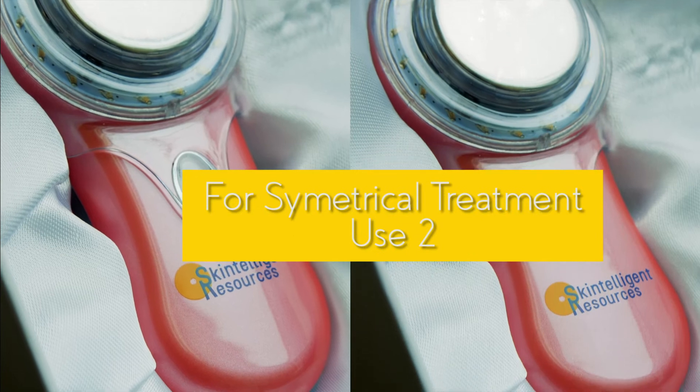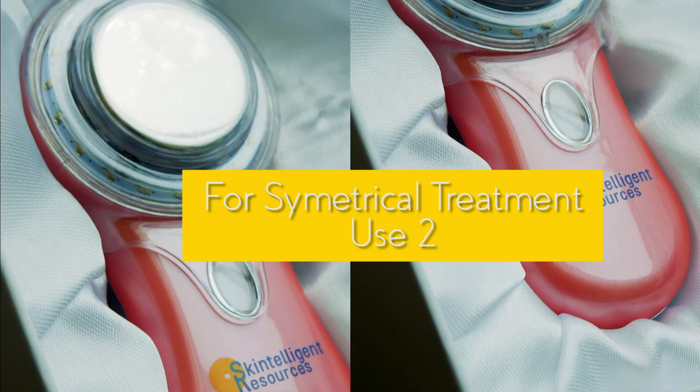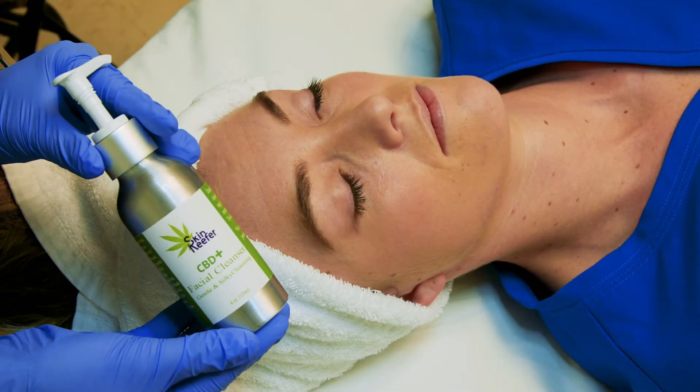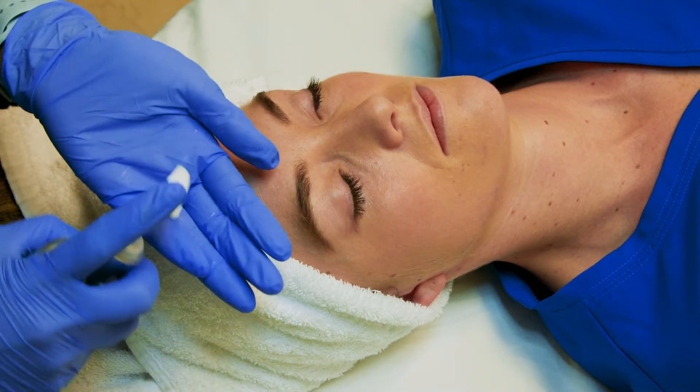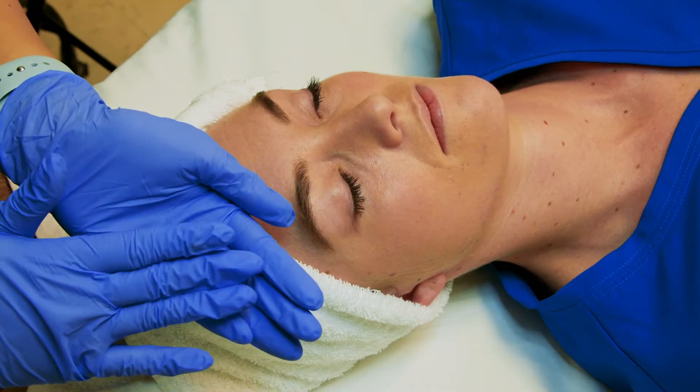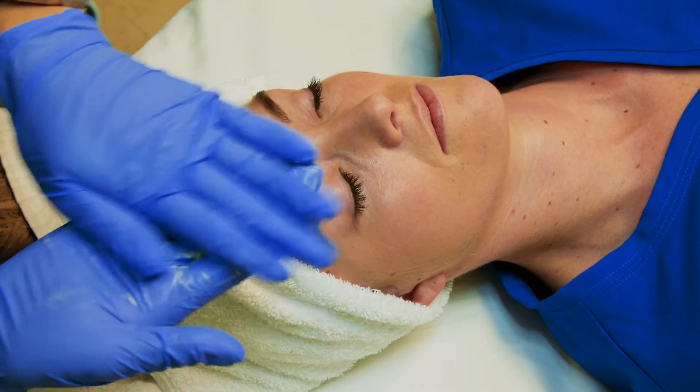Having two Facial Genies on hand to treat your client's face symmetrically is a great option. Start your facial with a good cleanse. With dampened hands, use two short pumps of the Skin Reefer CBD cleanser and spread over the entire face.